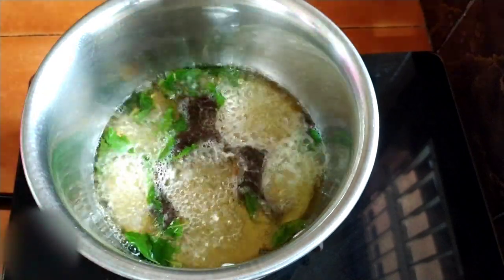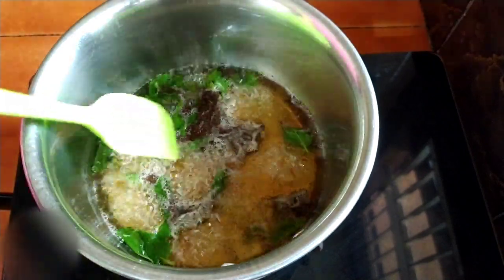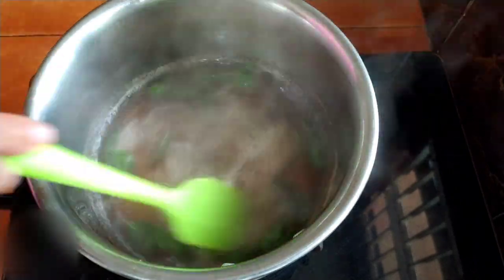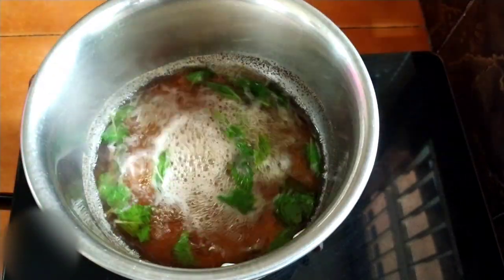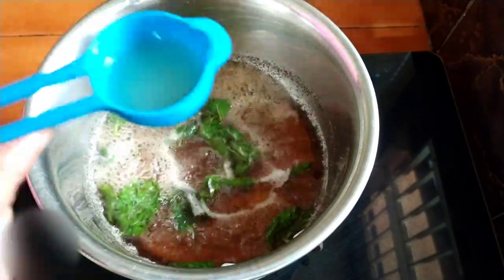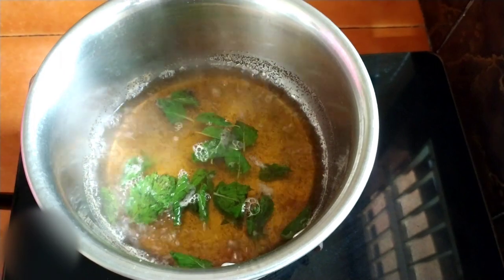Now put the main ingredient, tea powder, to it and stir it. And at last we are adding half a tablespoon of lemon juice and turn off the flame.